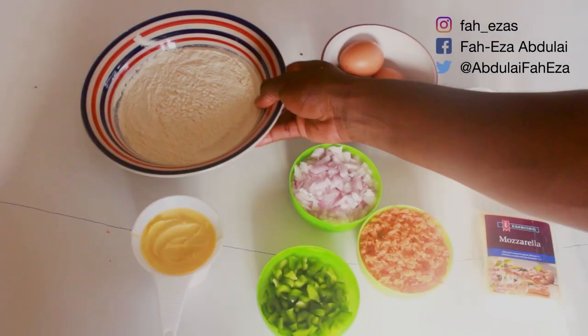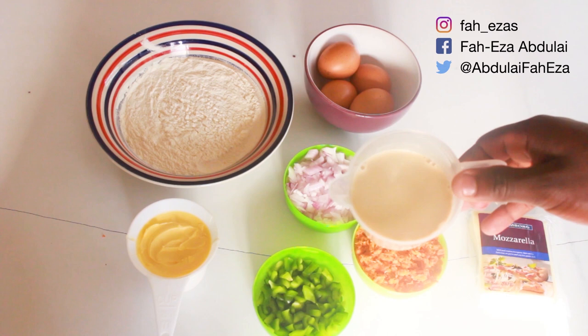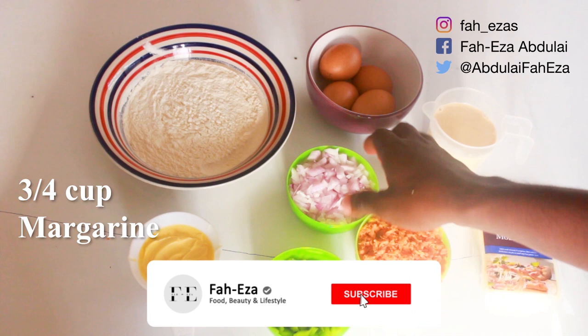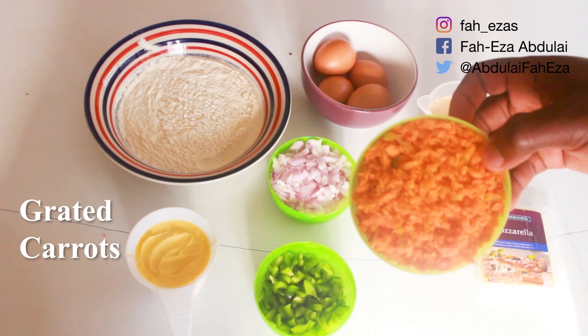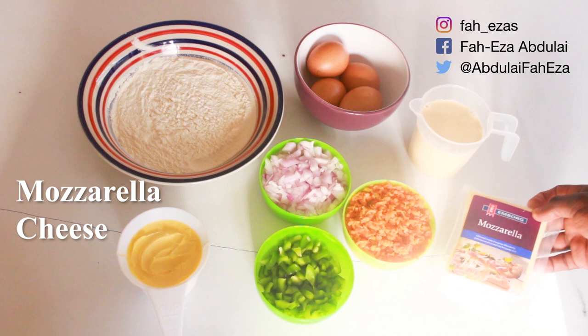Hey everybody, welcome to my channel. Today we are making quiche. You need 2 cups of soft flour, 4 eggs, 1 cup of milk, 3/4 cup margarine, some chopped onions, grated carrots, and green pepper. I also added mozzarella cheese, which is optional — when it comes to quiche you can choose to use cheese or not.